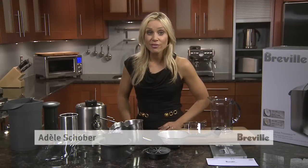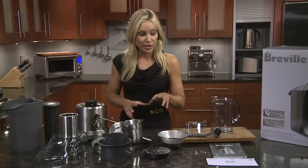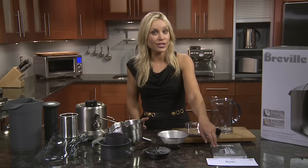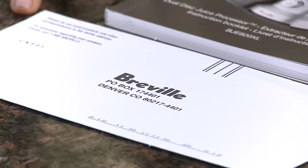Congratulations on the purchase of your Breville dual disc juice processor. Here are all the parts laid out which we'll assemble. Remember to check out your instruction booklet for some great recipes on juicing and fruji recipes at the back, as well as a reminder to register your product at breville.com.